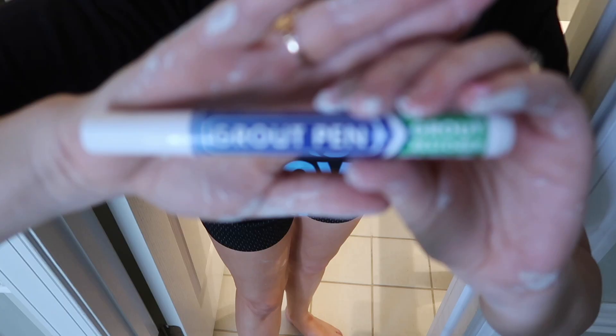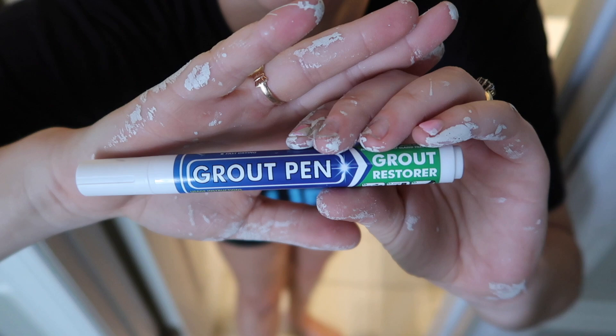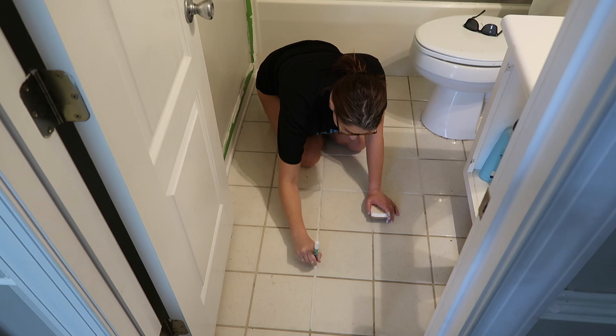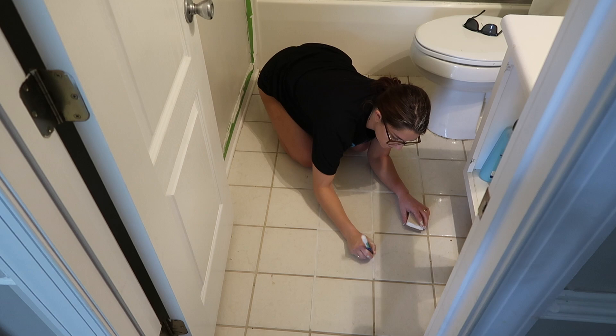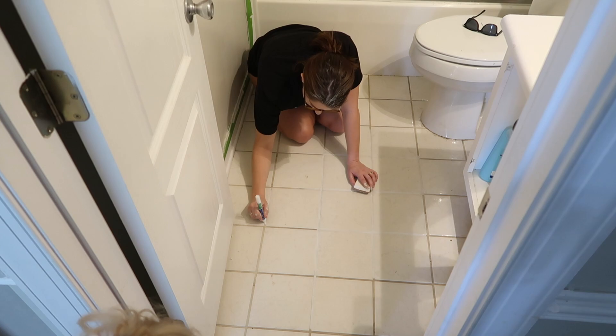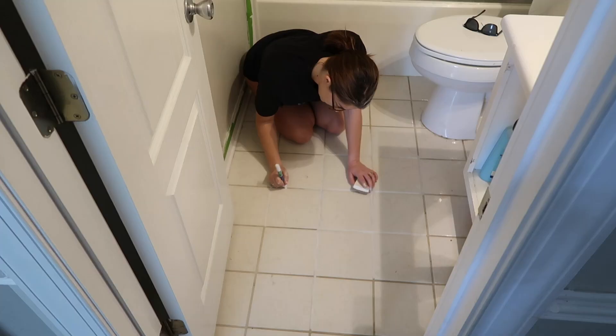Next I decided to do something about the grout on the floors. We have plain white tile floors and although I've tried a bunch of tricks from Pinterest, I haven't been able to get the grout clean. I found an inexpensive grout paint on Amazon and painted the grout back to white — it really cleaned everything up. I'd recommend getting actual paint though, not the paint pen like I used. The paint worked great but the tip of the pen didn't withstand the grout for very long, making it more tedious than I'd have liked.